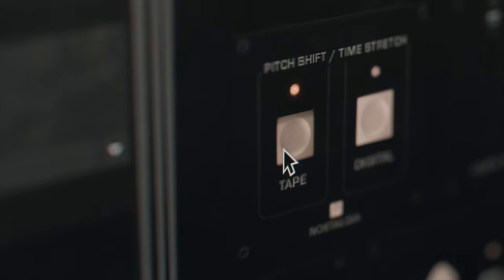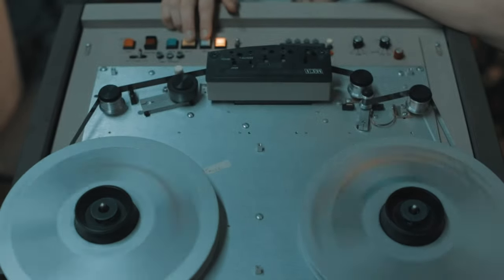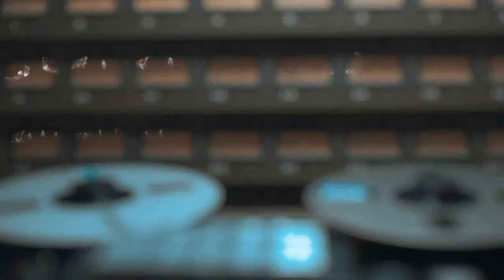When you press the tape button, it's going to activate a second set of samples, which was recorded directly onto Ampex 2-inch tape, then slowed down. This gives these samples an even more warm and rich tone.